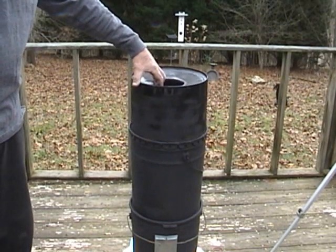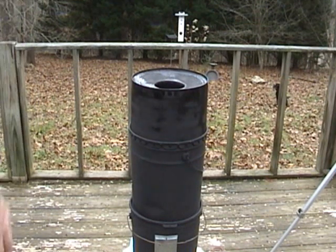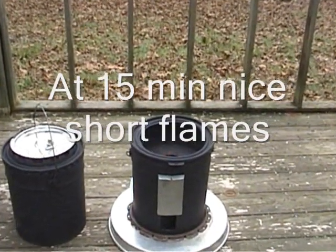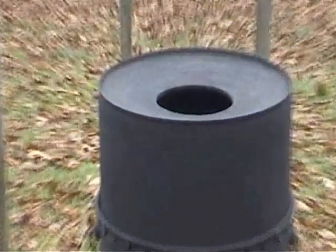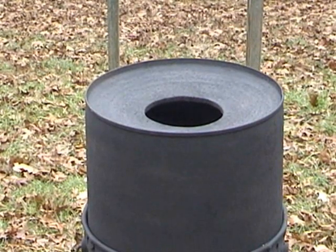It was a little windy, and the system was hot enough at about 10 minutes that I could add a top cover. At 15 minutes it looked like there was good mixing of the combustion air and there were nice short flames. Flames should not touch the pot. The exhaust remained clear for the rest of the cooking session.